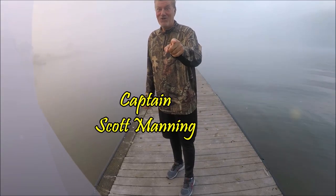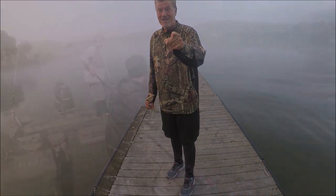Alrighty guys, we've got a damn good show for you today. Big surprise, hang tight, we'll be right back.